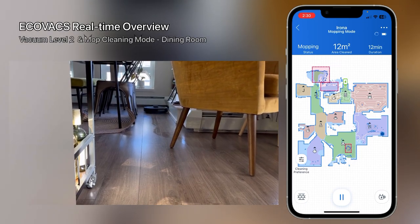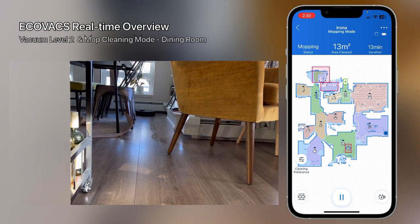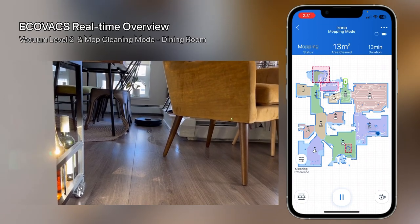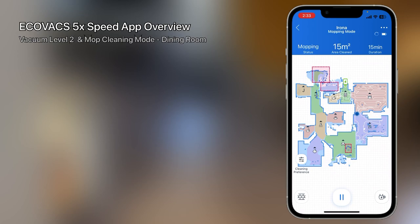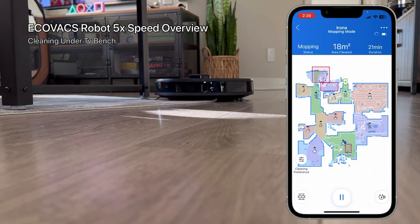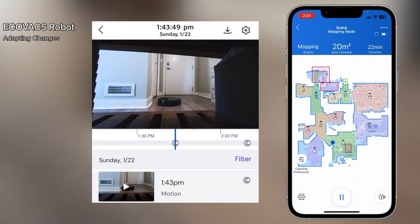You can always click the pause button to pause the device. If you need to do something important you can do that, and you can return by pressing the power section so it goes back to recharge. As you can see it goes under that TV bench with no issue, so it can clean those areas without a problem. And as you can see, it doesn't go over the carpet at all — it just cleans up to the carpet and then cleans the remaining floor based on the settings.